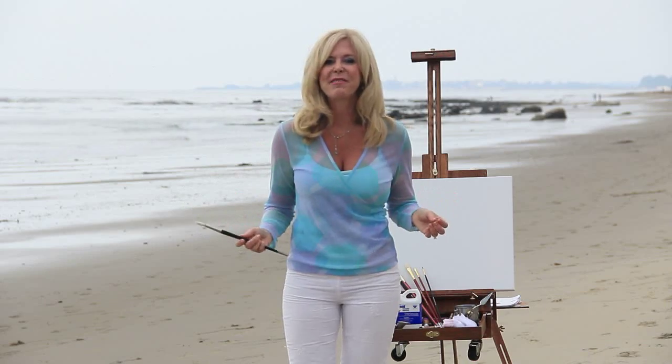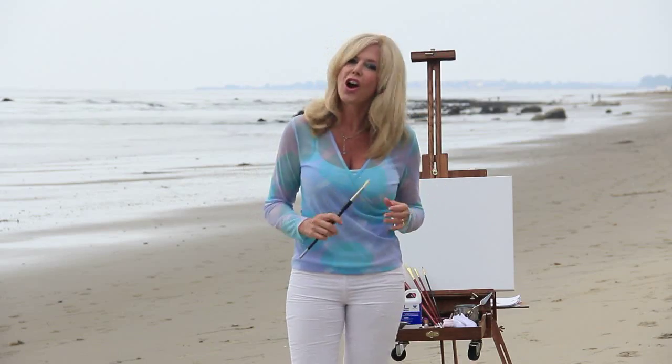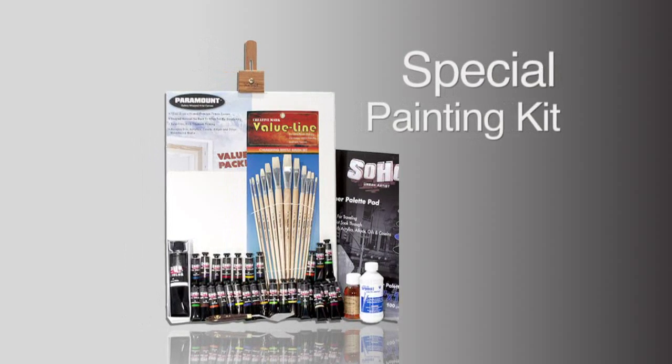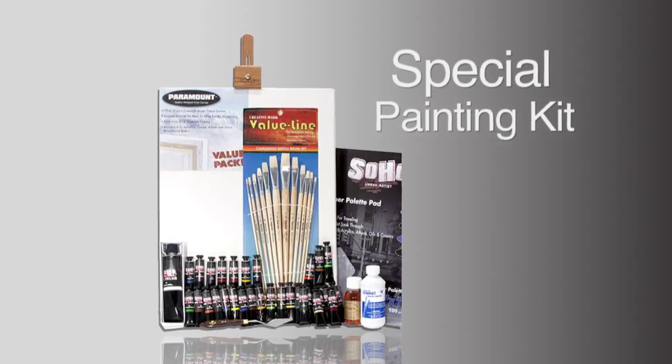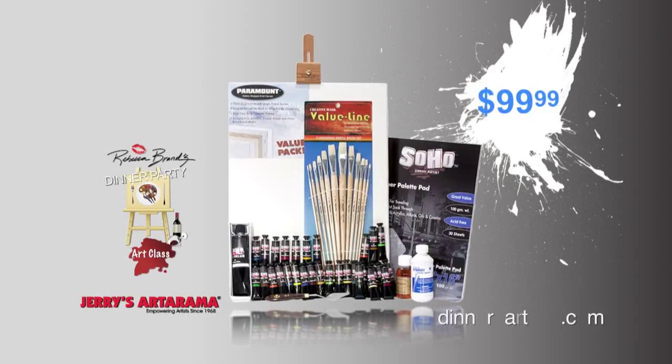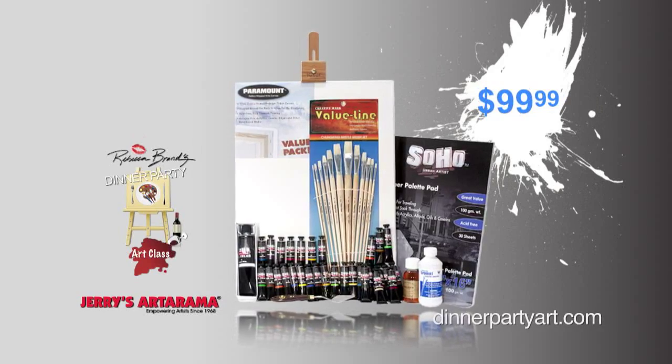Hi, I'm Rebecca Brand from Dinner Party Art Class. Have you ever thought about oil painting? Well, it's not as hard as you might think — I make it easy. I've created a special painting kit that contains everything you need to paint any painting you want. It has 30 tubes of my favorite colors, so mixing is not going to be an issue. What normally costs about $300 for all the supplies, I've gotten down to $99.99 — that is such a deal. You will have everything you need to create paintings.